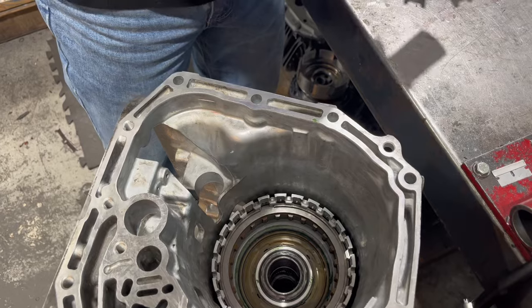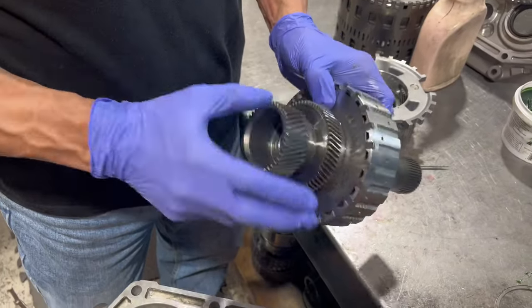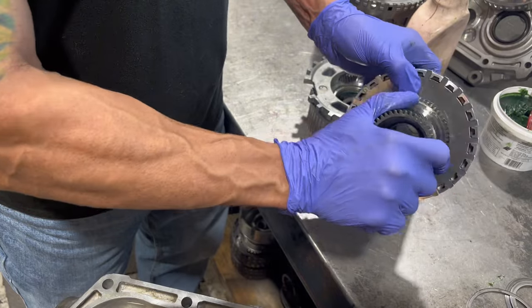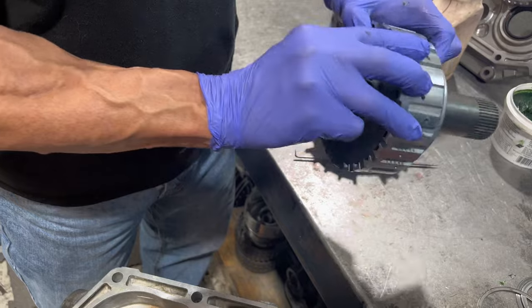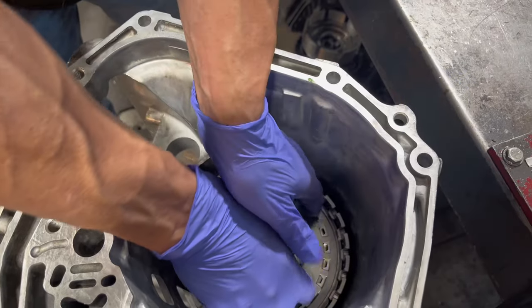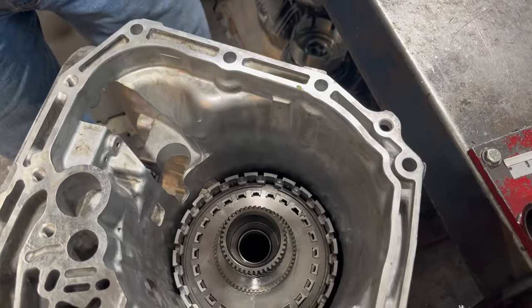Next we're going to put our high low reverse drum, sun gear, and one-way clutch assembly. It turns counterclockwise and locks clockwise. I try and get a finger in here to walk it down — and that is all the way down. This is the planetary, and when this is down you can see it's going to be slightly below this surface.